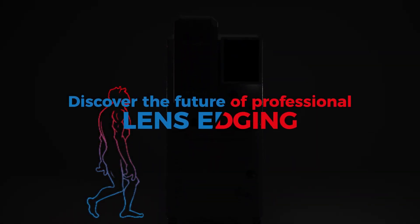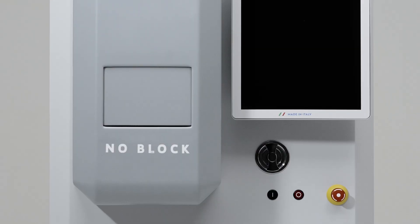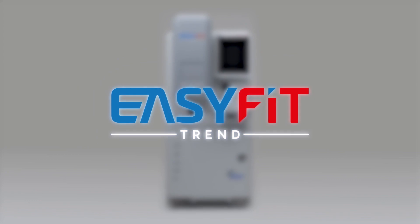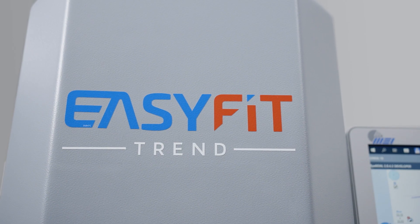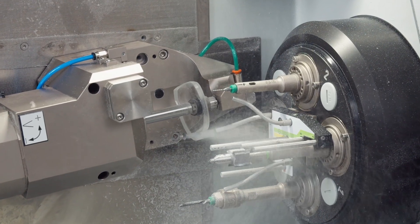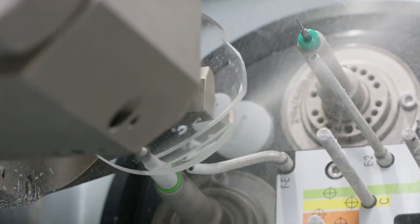Discover the future of professional lens edging. From the Italian experience and innovation of MEI comes EasyFit Trend — the present and the future of lens cutting, tailor-made for small laboratories and optician shops.